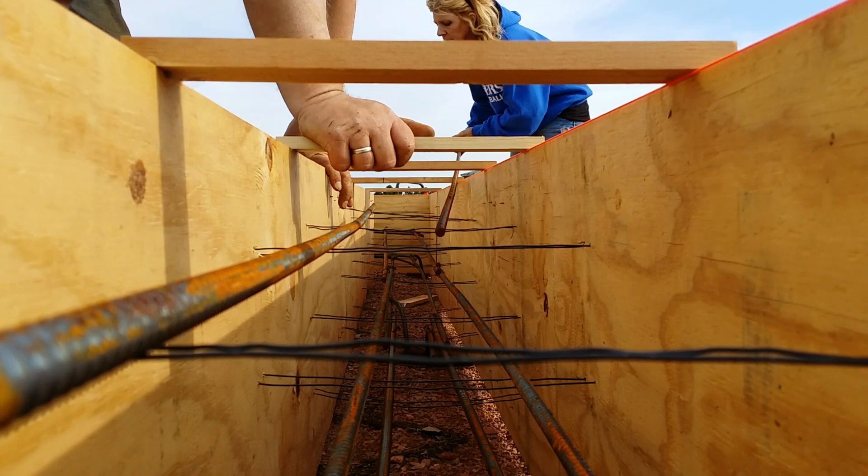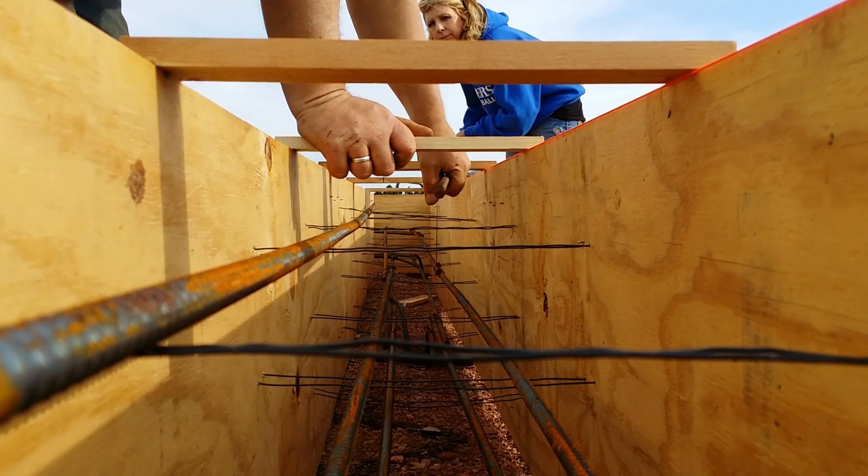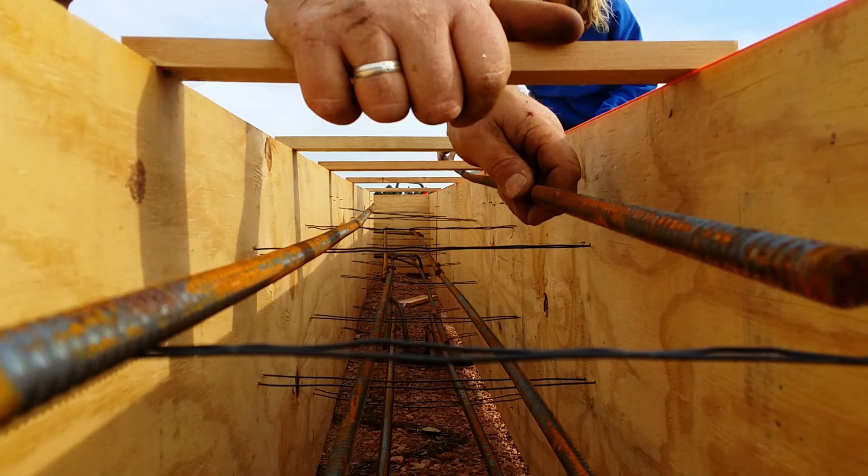I can't have too much steel. There's no such thing as too much rebar in concrete.